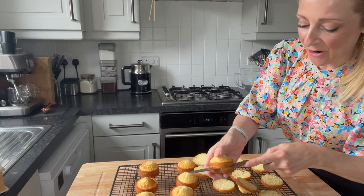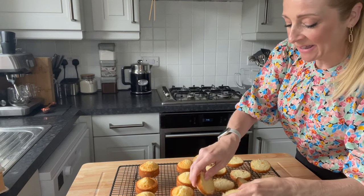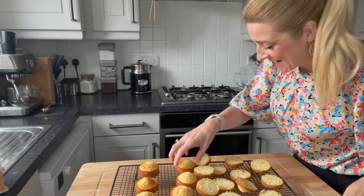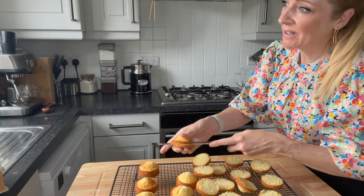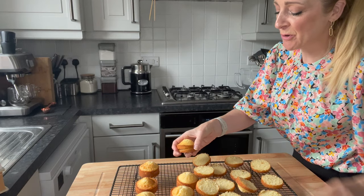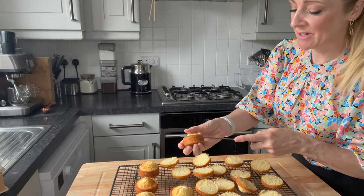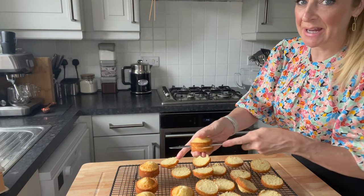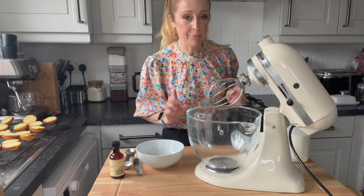I'm just busy cutting these in half now that they've cooled down, because I'm going to be filling them with something nice today. Usually I do something like whipped double cream and jam, but I'm actually going to be doing buttercream today and I'm going to show you how to make a quick buttercream. Let's whip up a super quick buttercream.